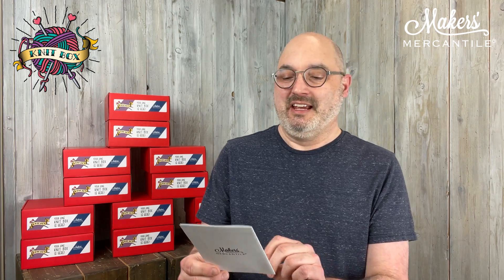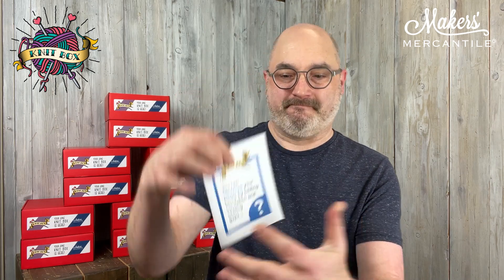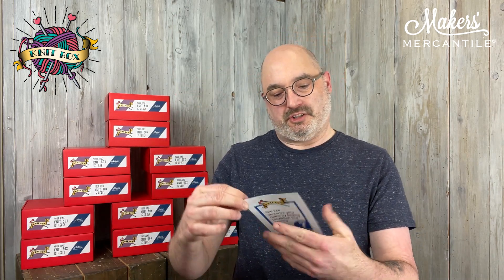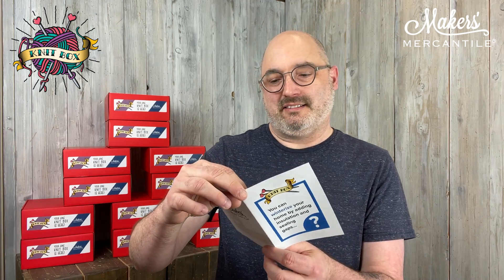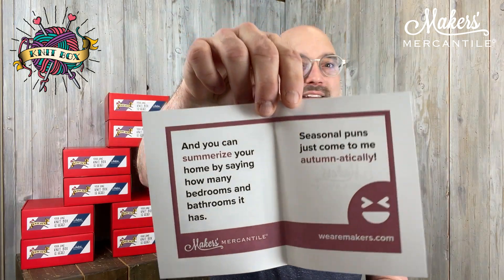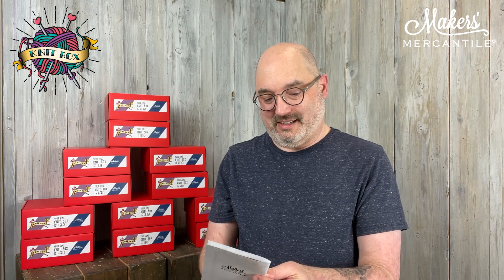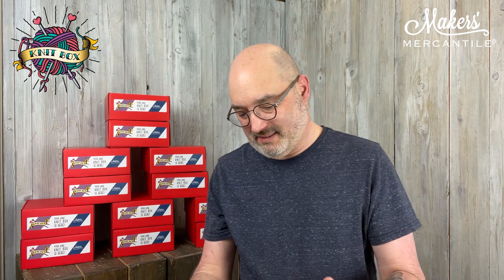So inside the box each month, as you know, there's always some kind of a little joke or a pun from our friend Jonathan. This one says: you can winterize your home by adding insulation and sealing gaps. And you can summarize your home by saying how many bedrooms and bathrooms it has. Summarize. Seasonal puns just come to me automatically. It makes me laugh — I don't know, it's kind of funny. Winter and seasons and things, I guess.